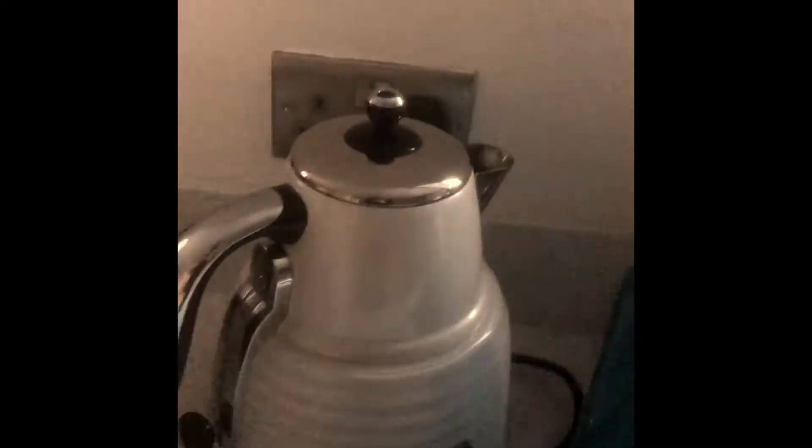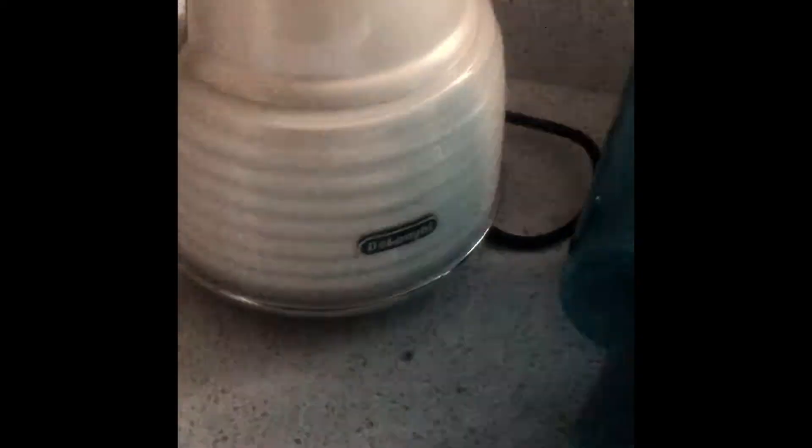This way, when you boil the kettle, you will have instant tea. You just need to add sugar and milk. The reason I haven't put those in is because the milk just goes a bit weird if you boil it — it doesn't work properly — and the sugar just sort of goes crusty on the side and it'll just break your kettle.